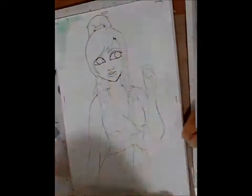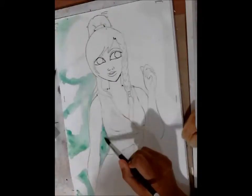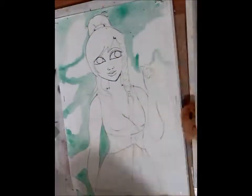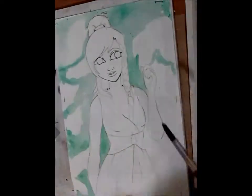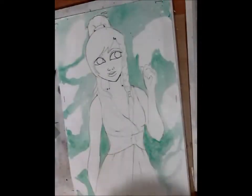Hi everyone and Happy New Year! I'm pretty much doing a new watercolor speed paint, testing the waters with mixed media painting. This time I am using a different kind of paper and paint than I normally use.